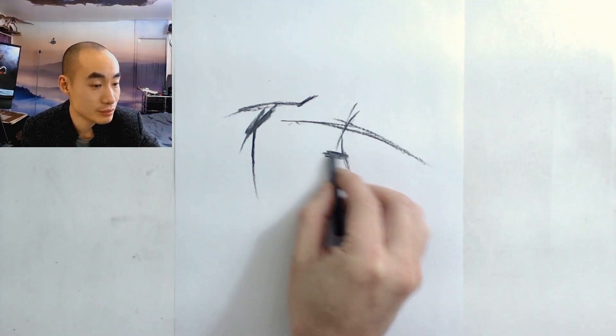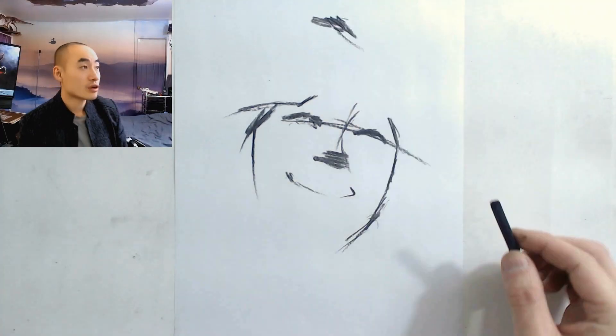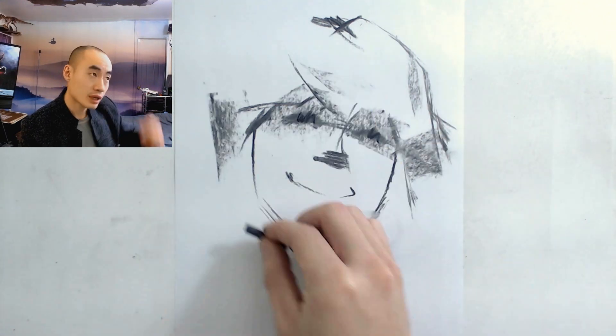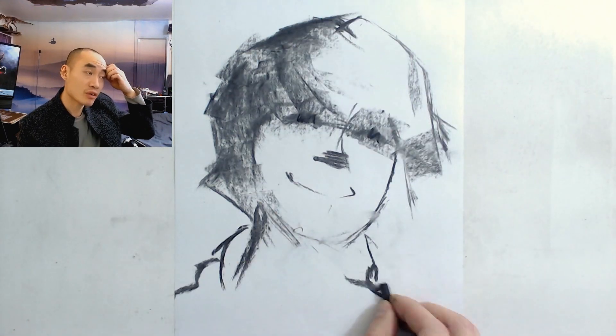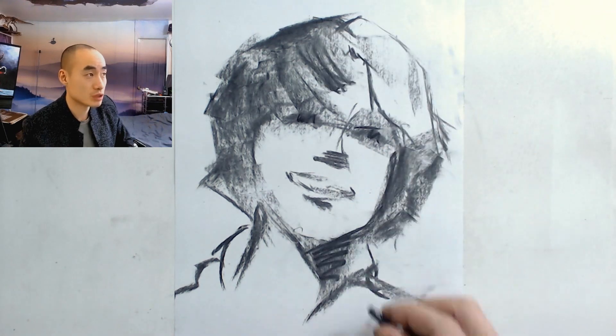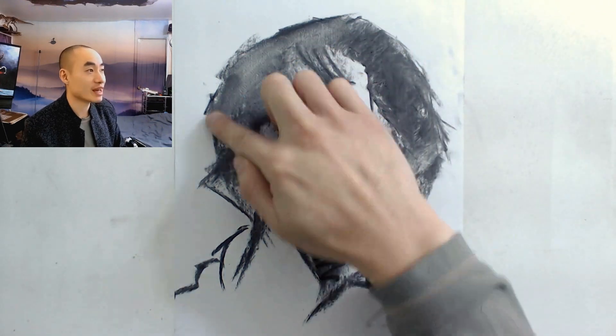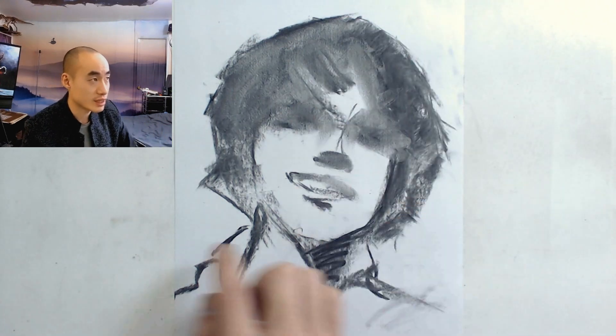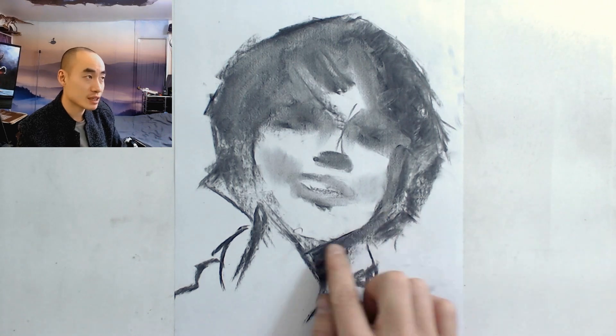For this drawing I have a main reference I'm kind of looking at, but I'm also making a bunch of changes to what I'm looking at. And you can see in the beginning it's my typical style of just laying out the main proportions.